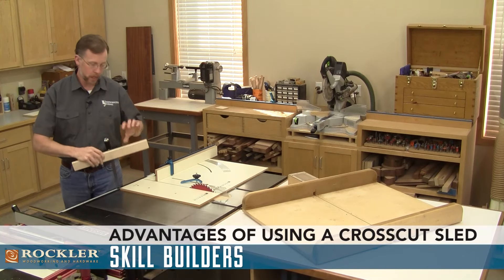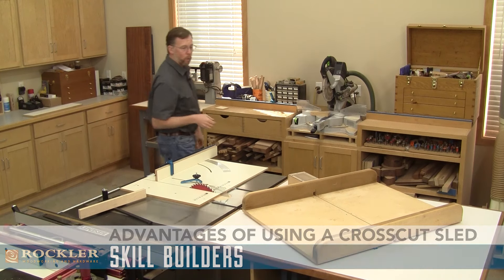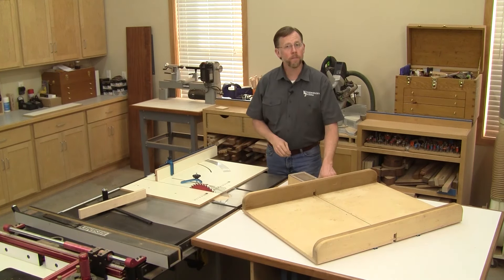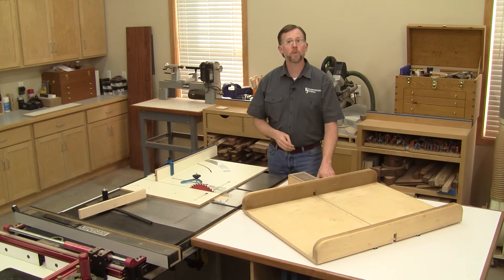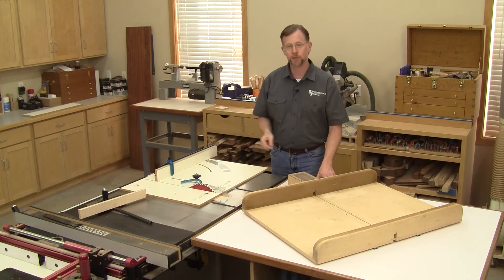Every table saw comes with a miter gauge, and they're made for making cross cuts and angle cuts. So you might wonder, why do I need one of these cross cut sleds? Well, I'm going to give you four good reasons why a cross cut sled can improve your safety and accuracy at your table saw.